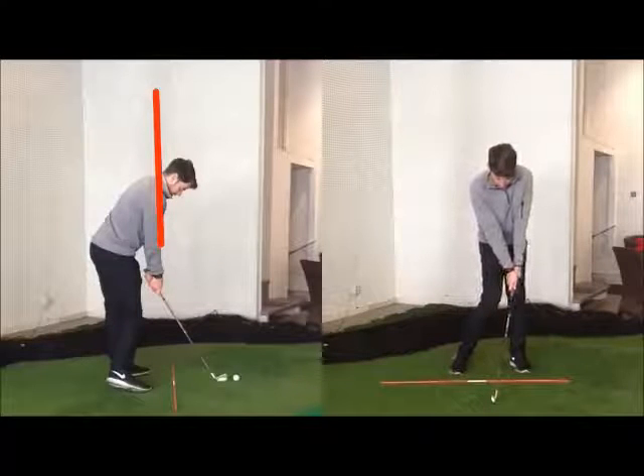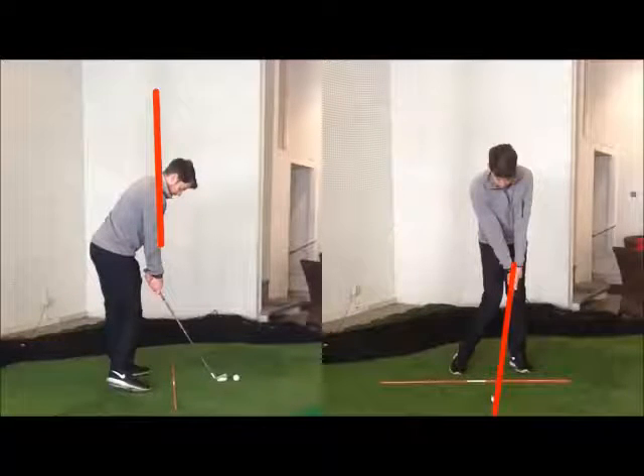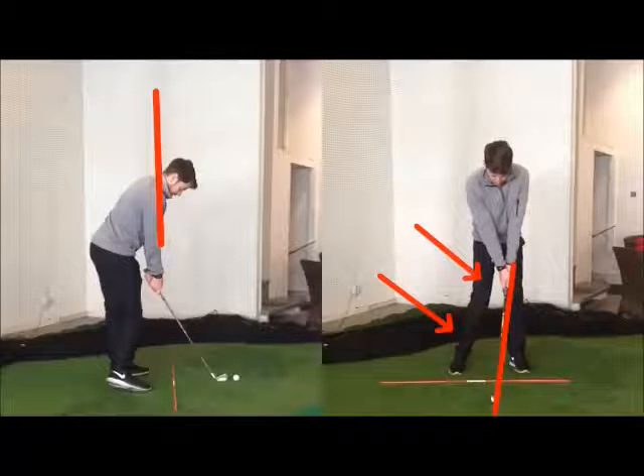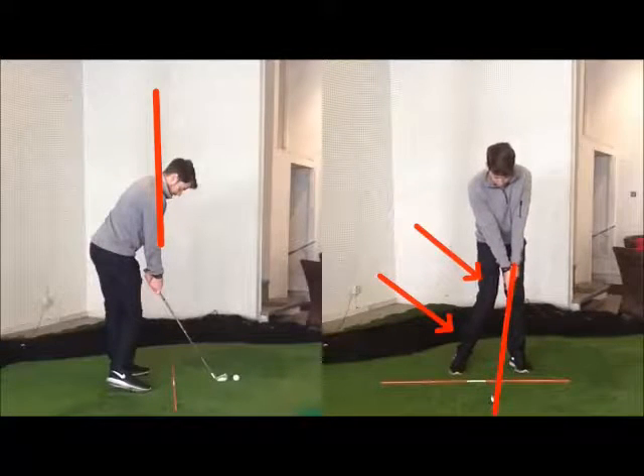You can see that I'm putting pressure into the ground on the handle to increase the shaft lean, and we need this to be able to hit down on the ball. The right knee has moved in, the right ankle has rolled with the weight on the instep. Weight is pretty much now 80% on my left foot or lead leg.